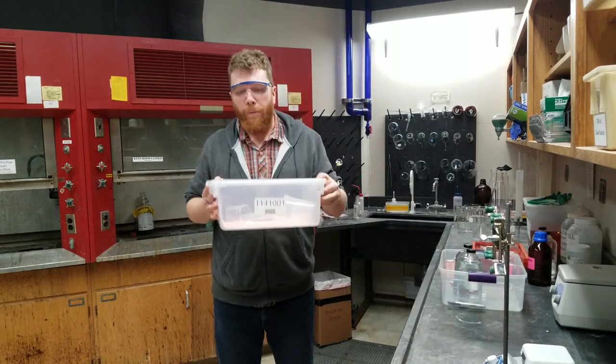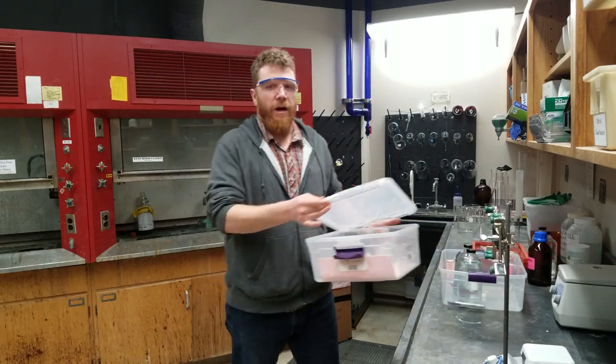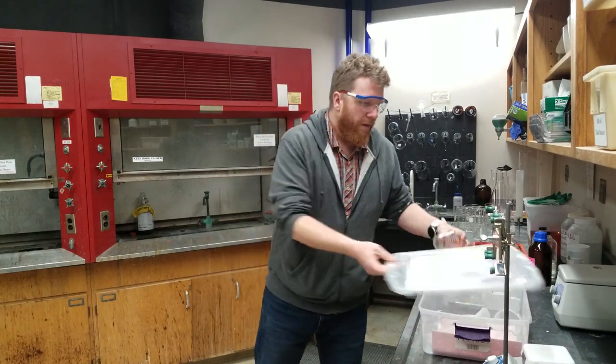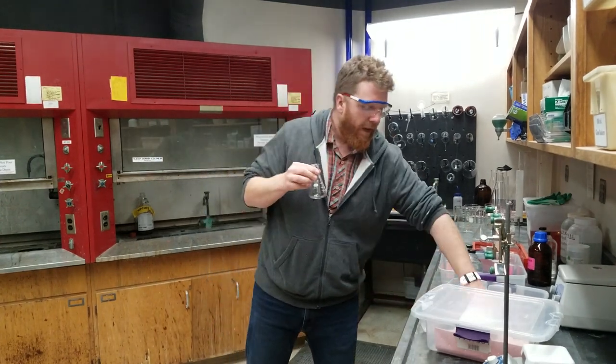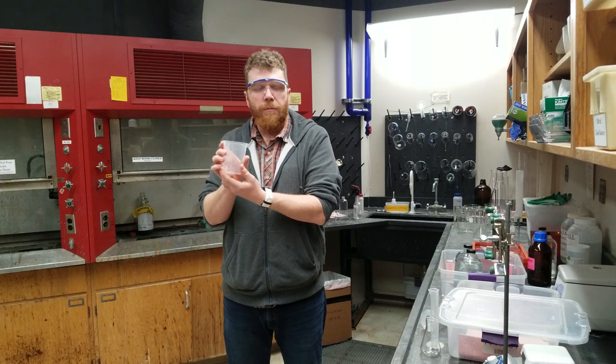I want to talk to you about your bin. This week in your bin, you're going to have the following items: a 150 milliliter glass beaker, a plastic bottle, a 125 milliliter Erlenmeyer flask, a 50 milliliter graduated cylinder, and finally a 400 milliliter plastic beaker.